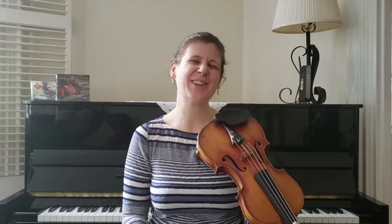And that's the tune. If you're just listening, thanks so much for stopping by. I'll see you next month. And if you're ready to learn it, let's dive in.